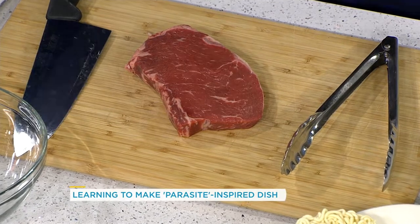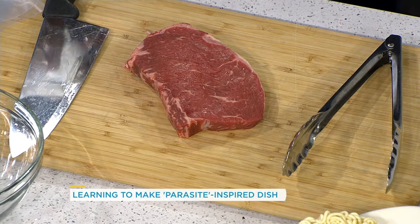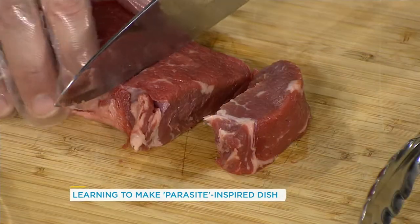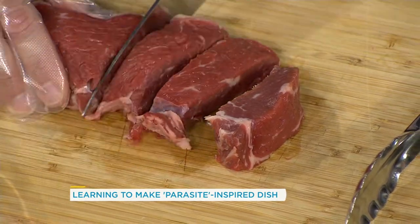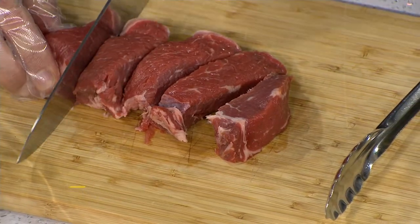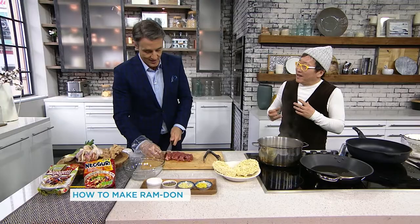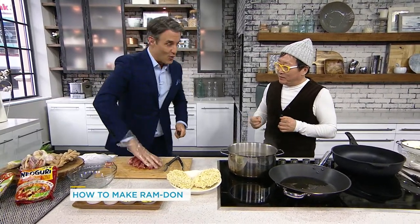So you're going to chop up the beef into cubes. The chapagetti is more of a Chinese-style ramen noodle — the traditional type of noodle. The nouguri is based on a Japanese-style udon noodle. The chapagetti is more of a black bean-style sauce base in seasoning, whereas the nouguri is more of a spicy seafood broth type of seasoning. And together, combined, they make something that the internet loves — it's a little bit crazy, but everyone seems to love it.